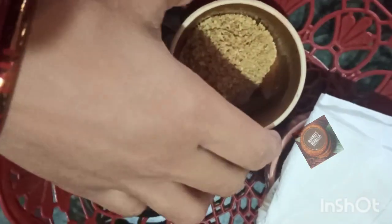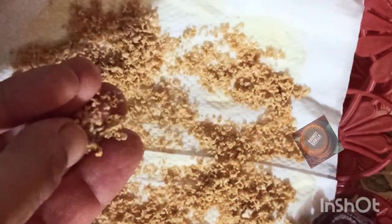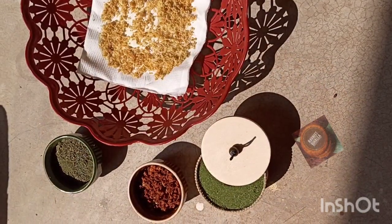Then grind it to powder. You may store the homemade lemon powder in the refrigerator to preserve its aroma and flavor. So what are you waiting for? It's time to pack your diet with vitamin C and antioxidants.